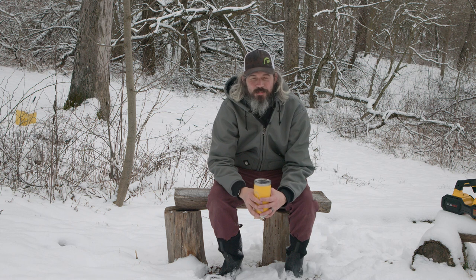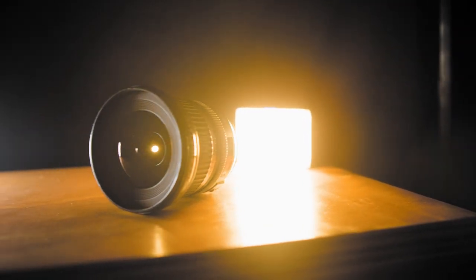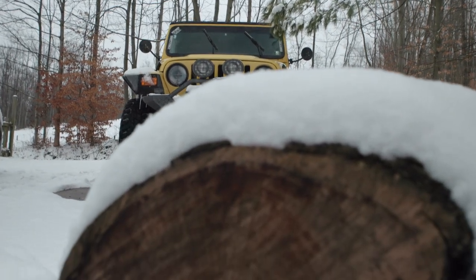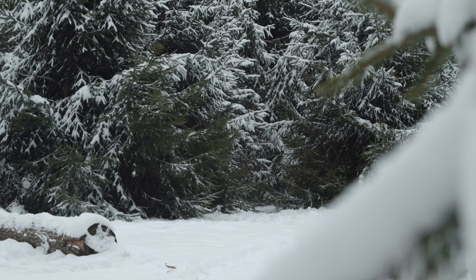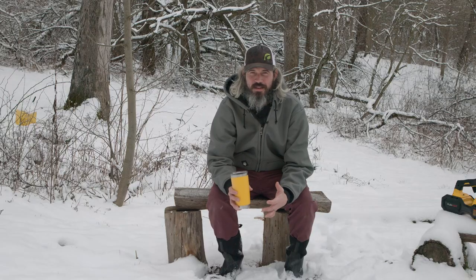When I first got my Steadicam, the advice I was given was to film with as wide a lens as possible and stopped down as far as possible. When gimbals gained popularity, that advice kind of transitioned over to gimbals. However, I'm kind of a fan of a medium to medium telephoto shot with a little background separation — we don't have to go crazy with background blur, but a little separation is nice.